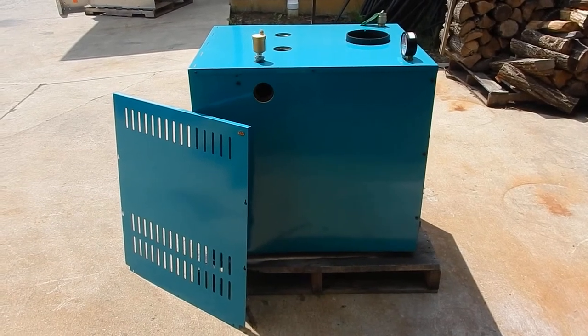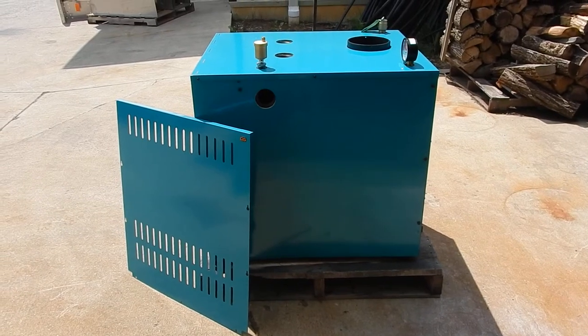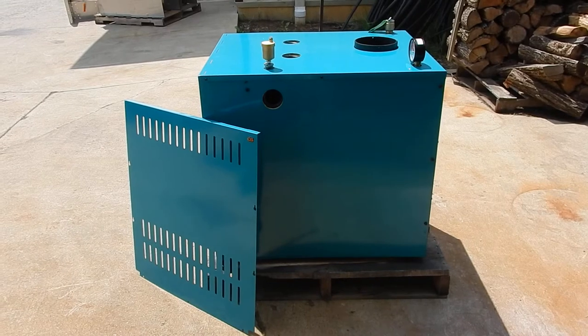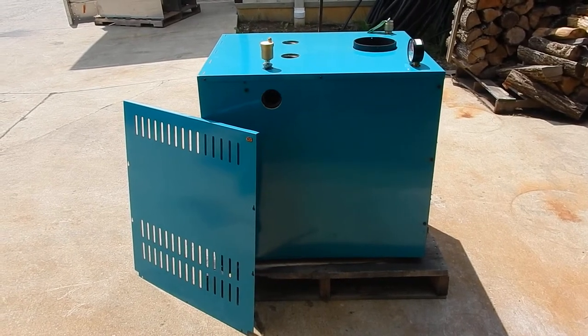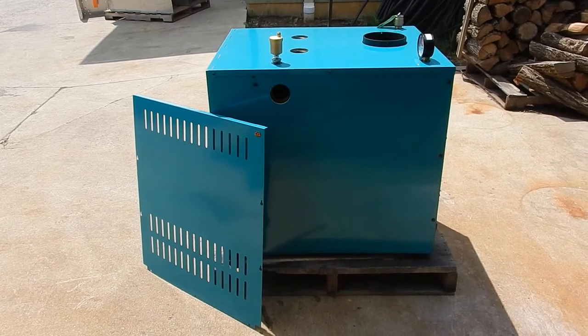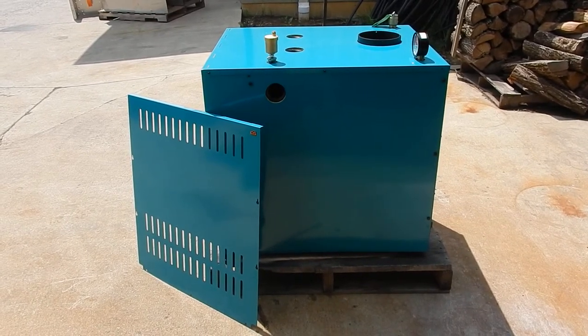A lot of people have propane access in certain areas where they don't have natural gas, and I do believe this will be able to switch over to natural gas as well. This will be something for the guy who can actually tie this into an existing pole barn, or even tie this in as a backup if you have a wood or coal boiler in your pole barn.